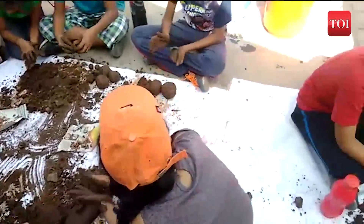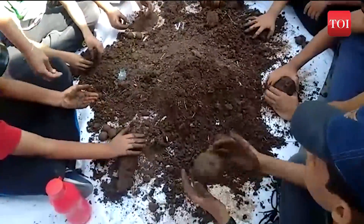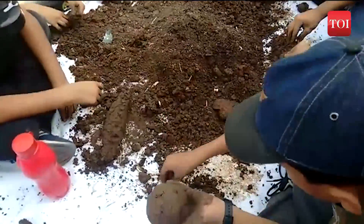Bhavtaal magazine and the Society for Science, Environment and People are conducting seed ball activities in housing societies and schools across Pune.